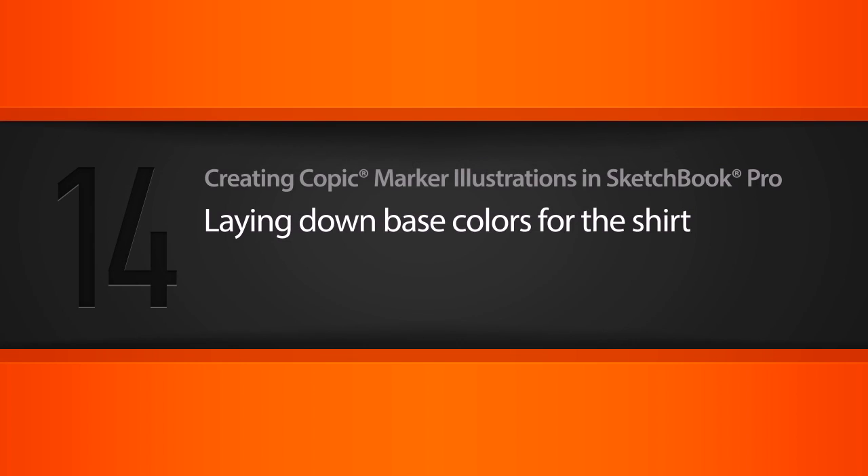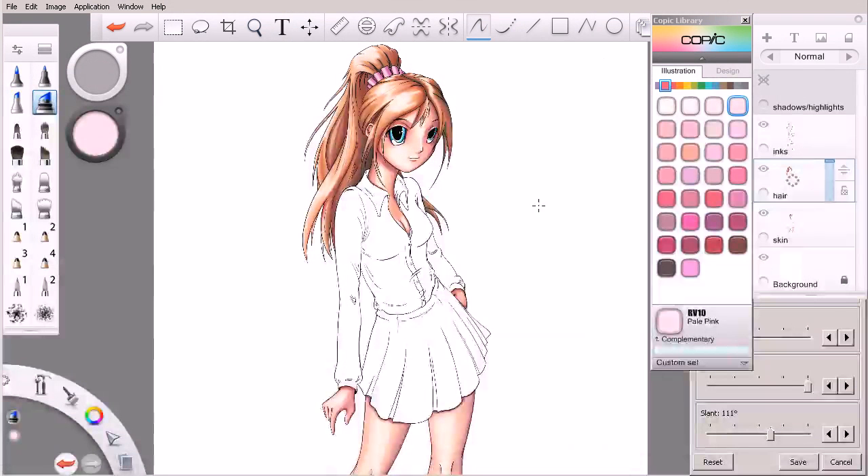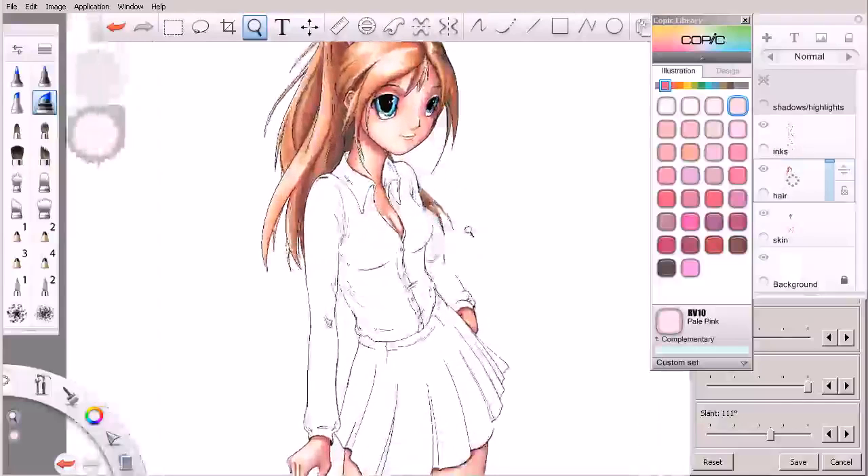In this lesson, we'll begin laying down the base colors for our character's shirt. This is kind of where we ended up in the previous lesson — we've got the hair, we've got the skin, and now we're going to work on the articles of clothing she's wearing. We've got her shirt to tackle first, so let's go ahead and zoom in on that.